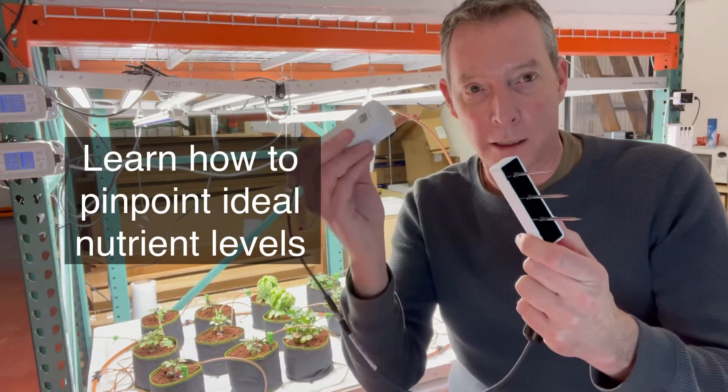Hey everybody, Kevin from Forever Green Indoors. We're here in our Test Grow and today I want to talk about our hottest selling new product. This is the Arroia Solus.